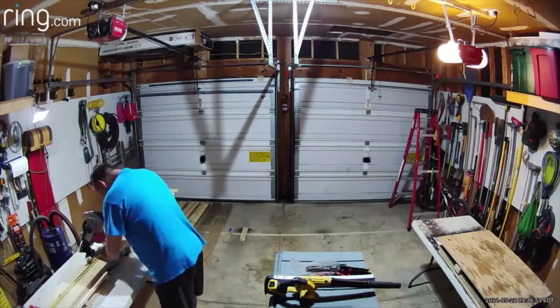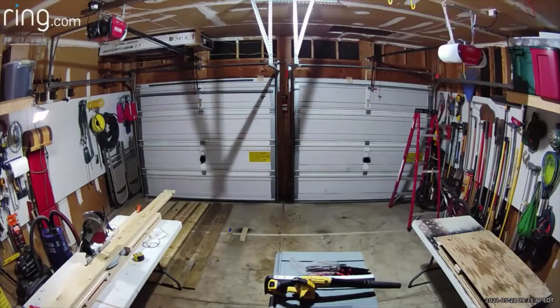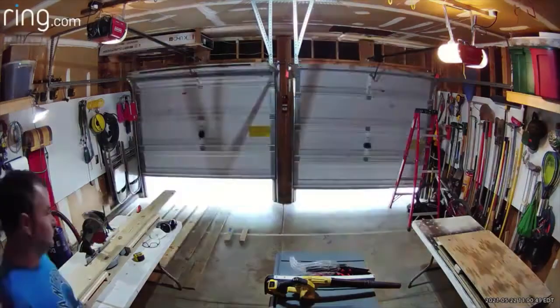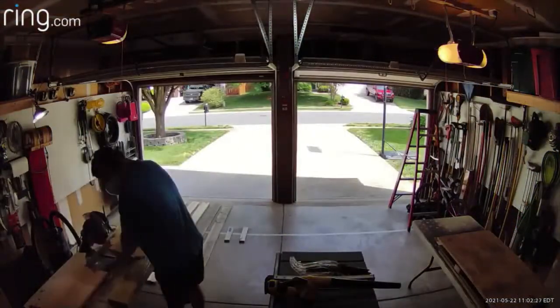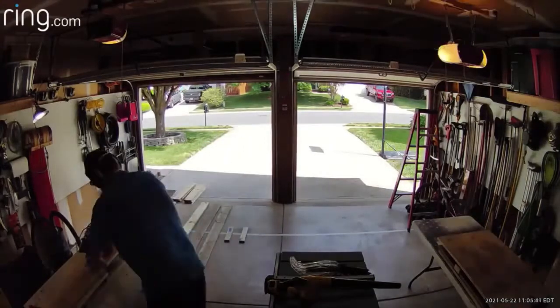Getting the miter saw set up so I can start right at 11 o'clock — since it's Saturday I didn't want to start before that. Here I get started on cutting the boards that I don't have to rip, so they're wider than two and three quarters inches.